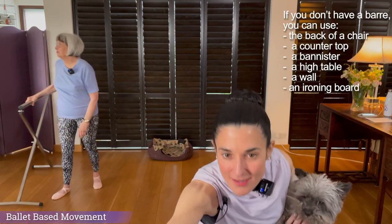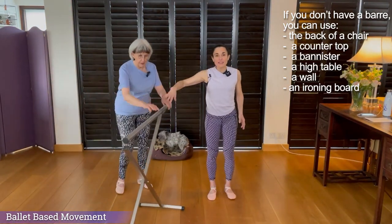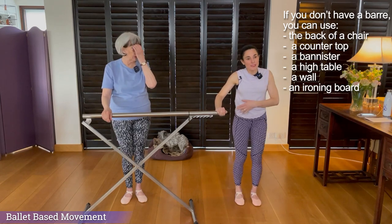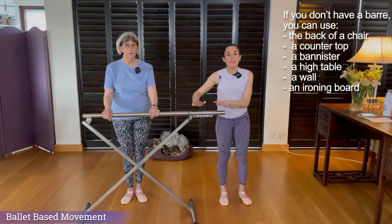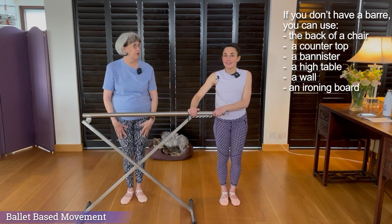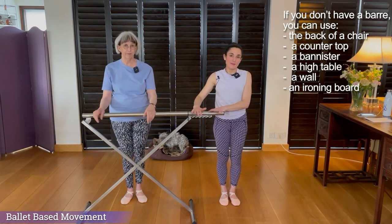We're going to start today with a warm-up. This is our bar — it does look like an ironing board. When we are facing the bar, I sometimes stand to the side so you can see me fully, but please hold on to your bar with both hands. It gives you stability so that you can concentrate on what you're doing, legs and arm-wise.